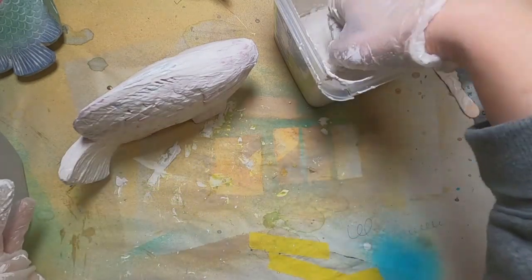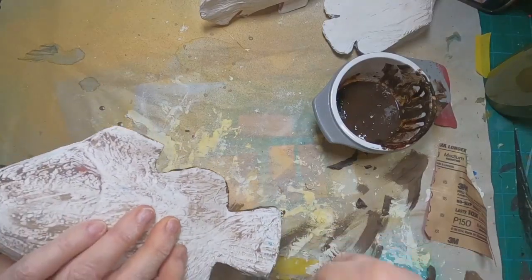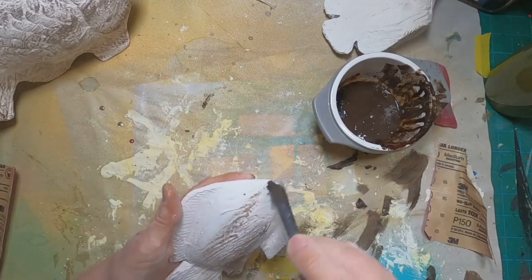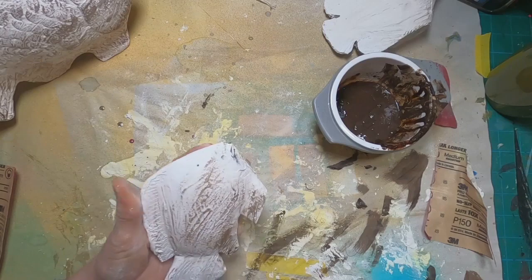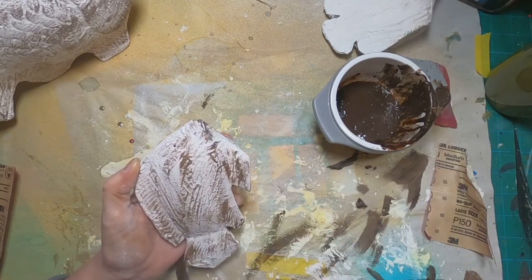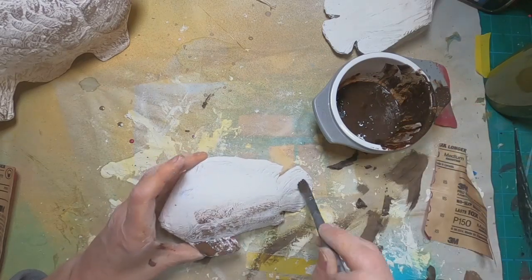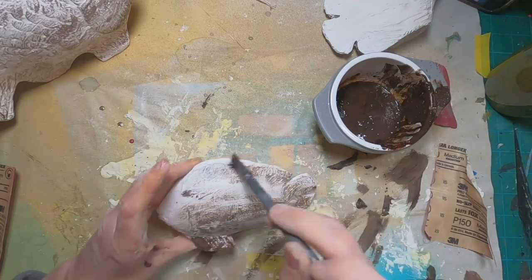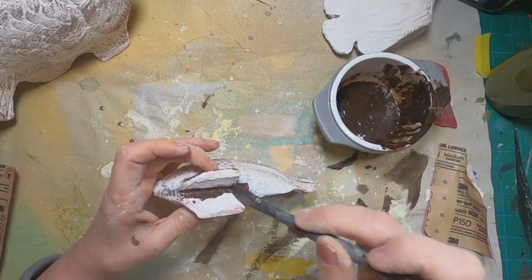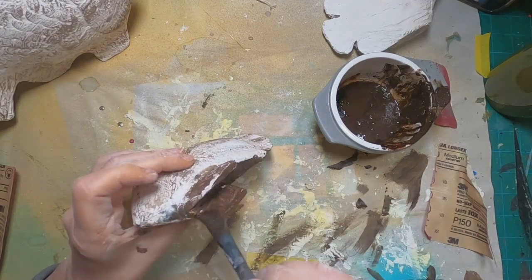Once all three fish are covered and allowed to dry, I'm going to come back and cover them with some paint. I have raw umber mixed in a little dish — a squirt of paint and a couple squirts of water to really dilute it. I'm dry brushing that raw umber onto each fish, dipping the paintbrush into the paint, wiping it off on catch paper to remove the excess, and dry brushing right over the top to capture the texture in both the fish and the plaster of Paris. I coat the bottom of each with a solid brown to give a shadow underneath and a solid color base.